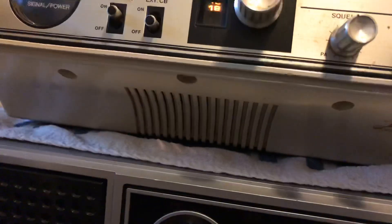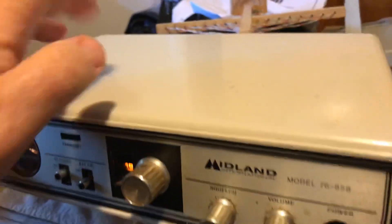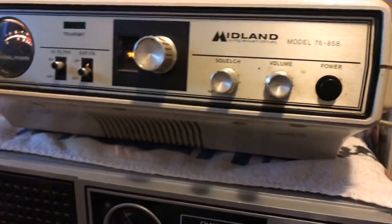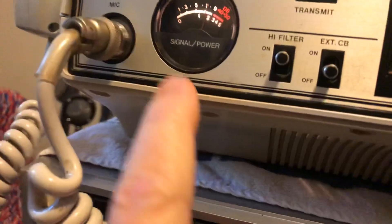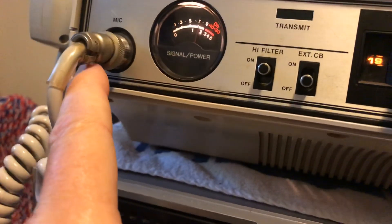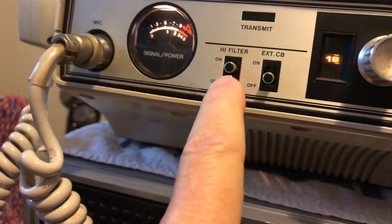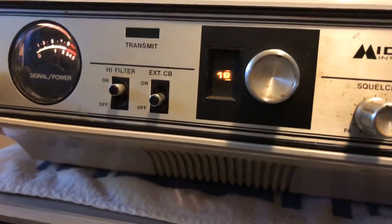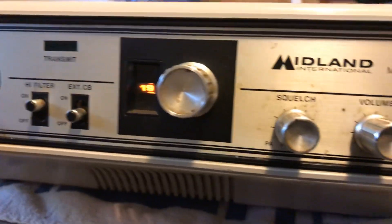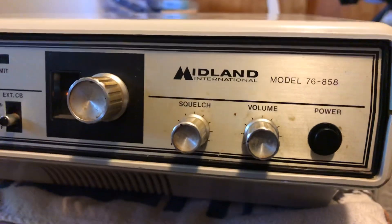Speaker — that's kind of cool I think. Plastic, but a super cool radio nevertheless. Microphone connector — I gotta fix that. Okay guys, thanks for watching.